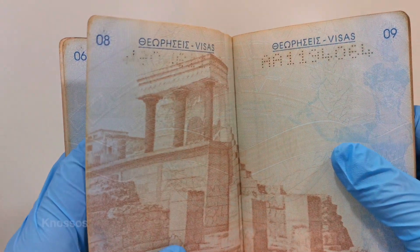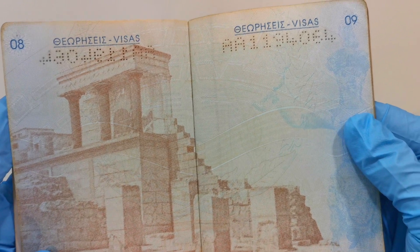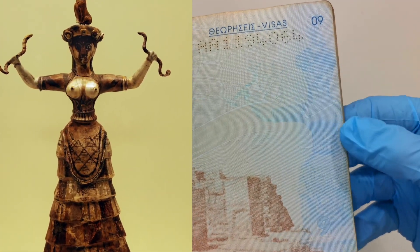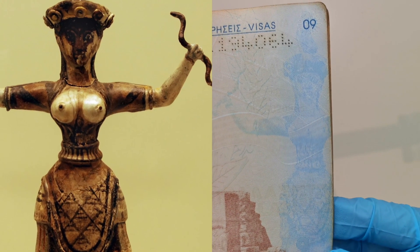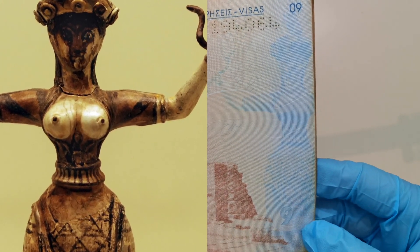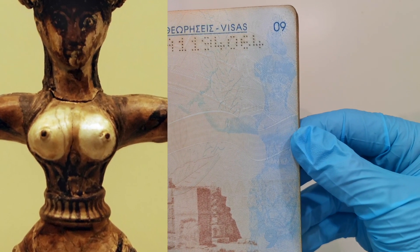Pages 8 and 9 feature Knossos, where the Minotaur comes from. On the right side, that's the snake goddess — a series of figurines found in Knossos in 1903, thought to be the inspiration for the character Medusa. Look at those snakes — they are huge.